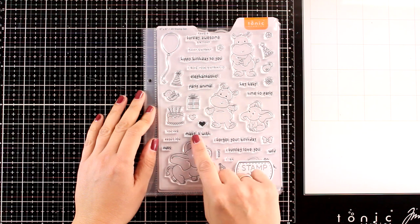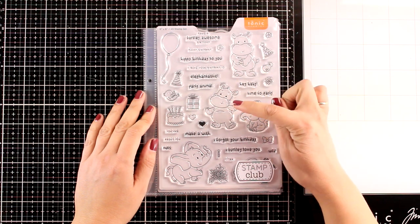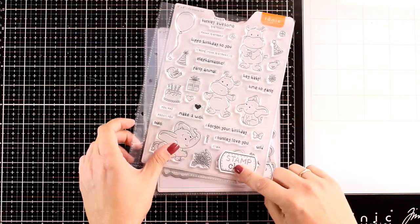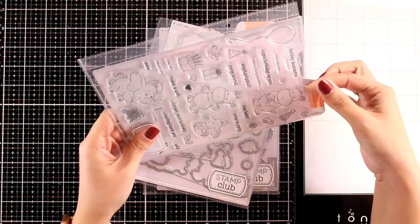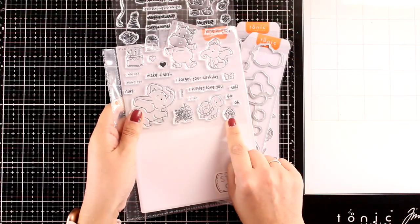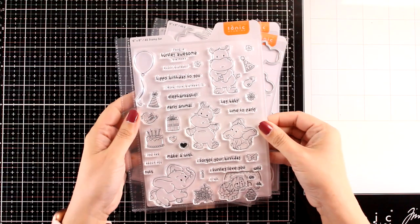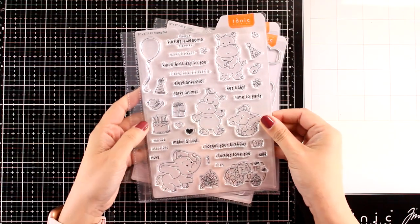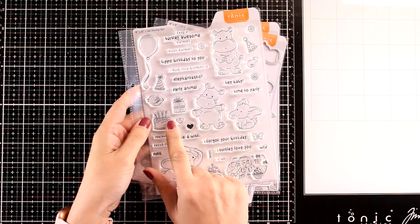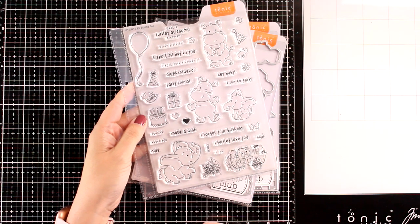The stamp set this month is called Party Animals. It gives you loads of sentiments, perfect for birthdays and parties. There are a couple of hippos, a couple of elephants, and something hiding under the label which is a little turtle. You will also find lots of bits and pieces to stamp and color to create little scenes — like balloons, butterflies, little party huts, even a cake, a cupcake, birdies — super adorable.